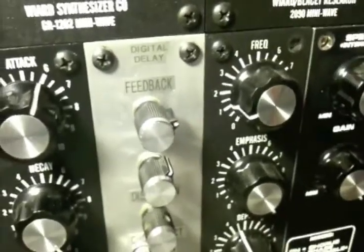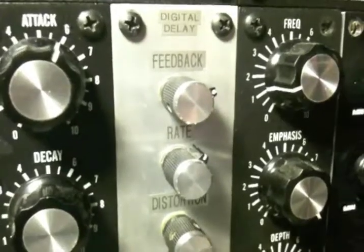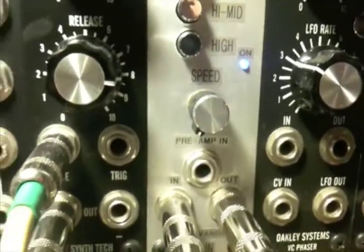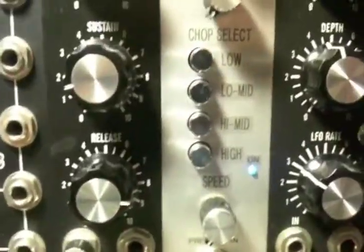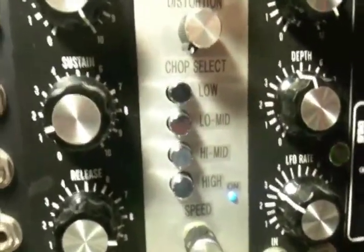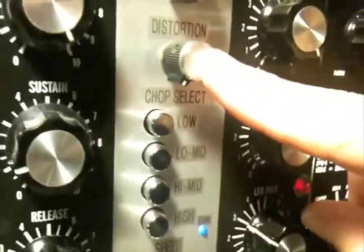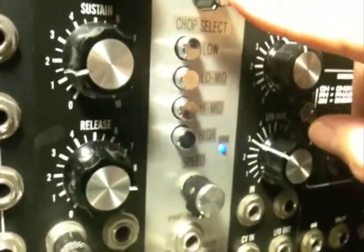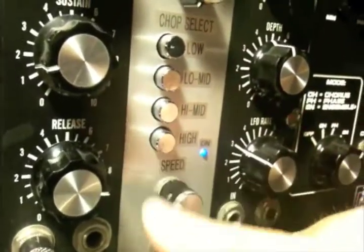For those of you that have come across the modules I have in my system, I've gotten some questions about what is the Maplin Voice Vandal. The Voice Vandal is a kit I bought some years ago from Maplin and built into this hand-sanded, professionally polished panel. It's basically a digital delay with a feedback control, a rate control, and it's also got a distortion section — more of a chopper effect — with push-button switches to select which frequency range you want the chopper effect at.